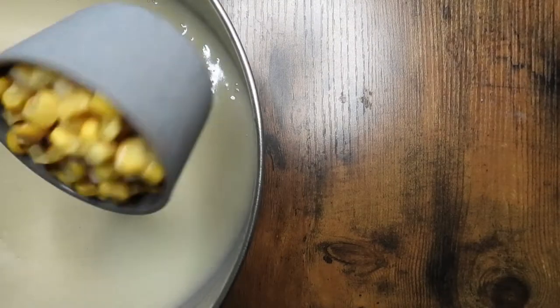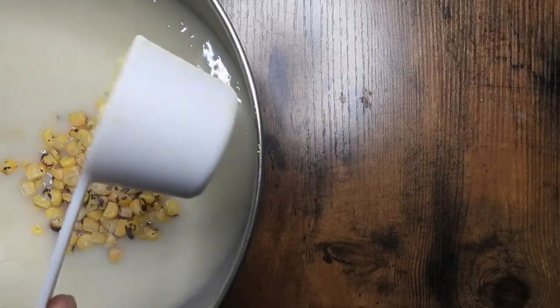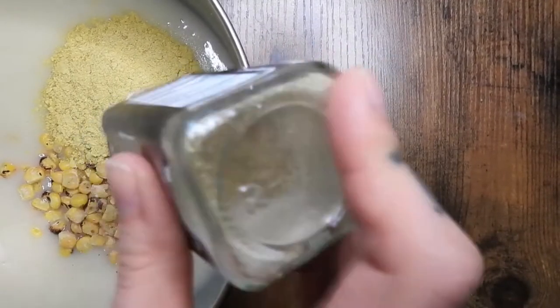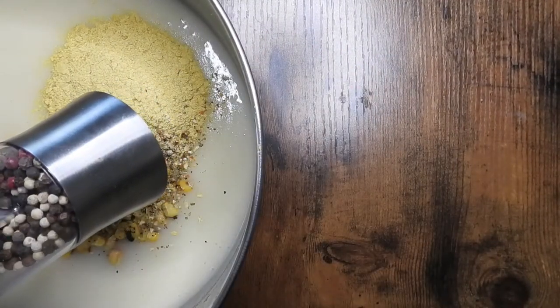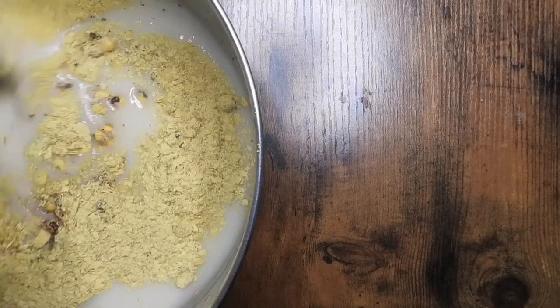Then I am adding half a cup of frozen corn, a quarter cup of nutritional yeast, and then the seasonings that I like. Again, with corn you can add peas, you can add onions — all just whatever you like. It's a great fridge clean-out kind of soup.